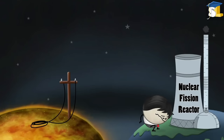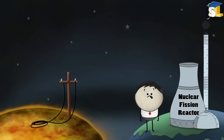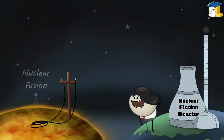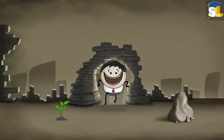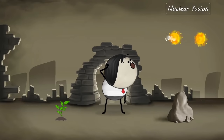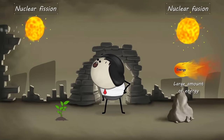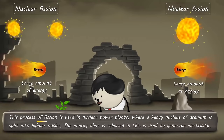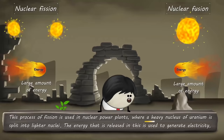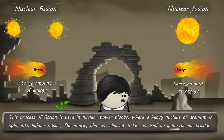We are already producing electricity with the help of nuclear fission. So why do we require nuclear fusion? Nuclear fusion is the fusion of two lighter nuclei with the release of a large amount of energy. The exact opposite process happens in nuclear fission — a heavier nucleus splits into two lighter nuclei, releasing a large amount of energy. This process of fission is used in nuclear power plants, where a heavy nucleus of uranium is split into lighter nuclei. The energy released is used to generate electricity.